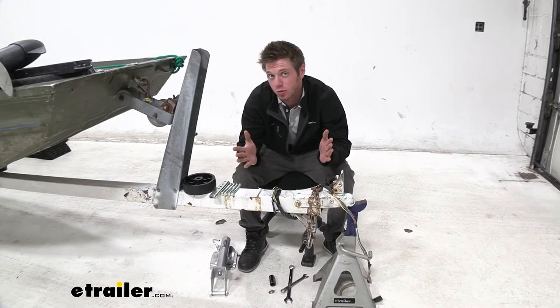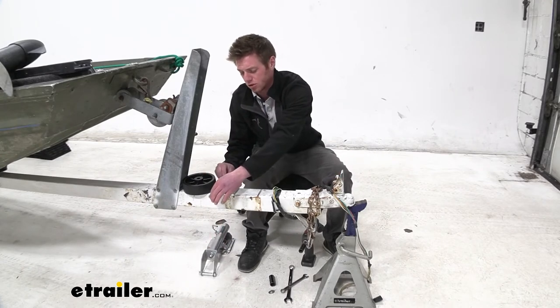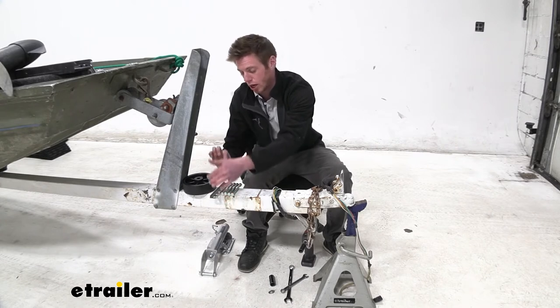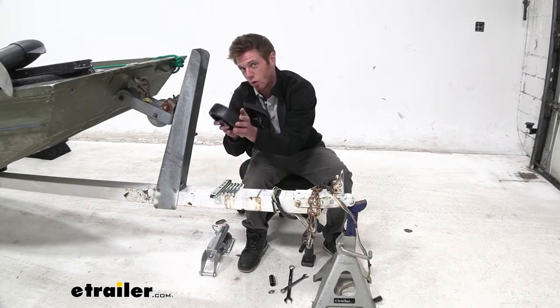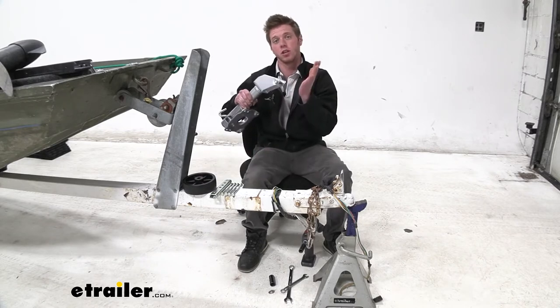Let's go ahead and get the installation done right now. First, make sure everything is here: we're going to have four bolts, two brackets, one wheel, and the rest of the hardware should be on the end here.